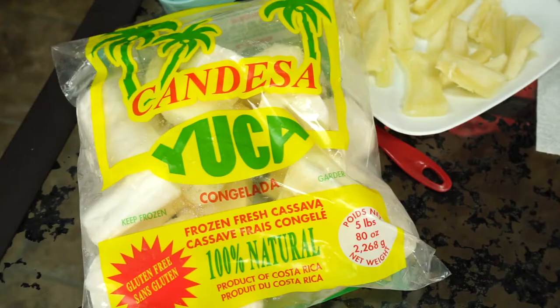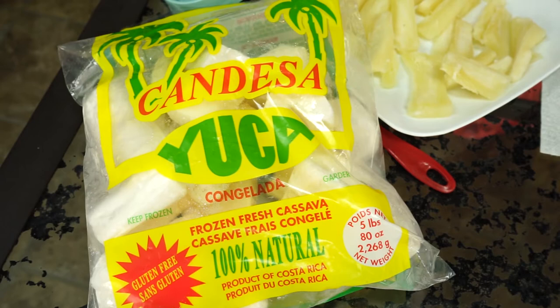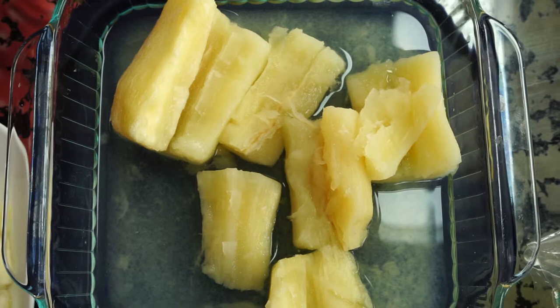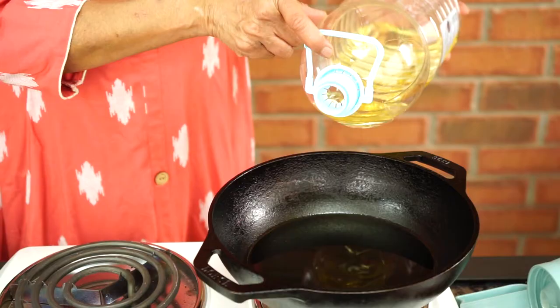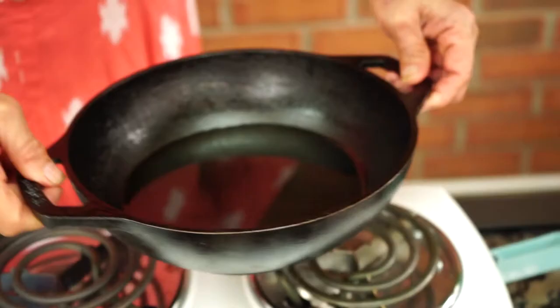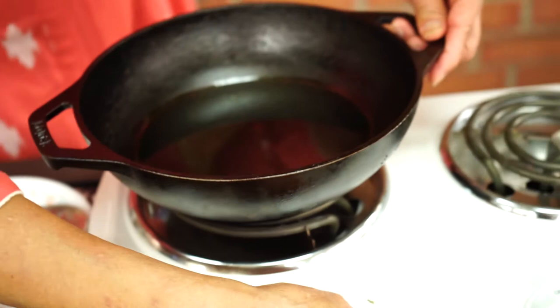To make it easy, you can buy frozen mogo. This is what it looks like in the store. I took seven or eight pieces of frozen mogo and boiled it with salt until it was soft. We are using sunflower oil to deep fry the mogo. We don't need too much oil, just enough to deep fry it. We are going to turn the stove on now and put it on high so the oil heats up.